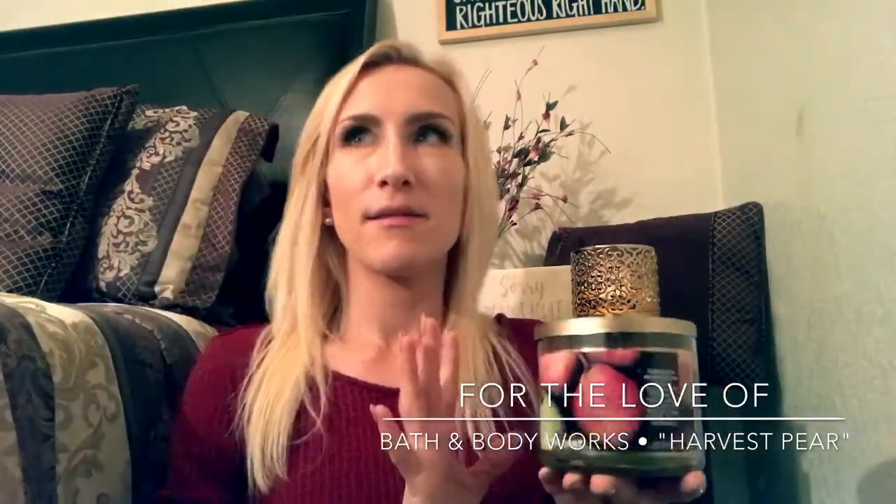I lit this up in my half bath because I was a little concerned that it might be a light thrower. So I put it in my half bath to isolate the fragrance, had the door shut, and had it going for about three and a half to four hours like I said. I was coming in and out trying to see what I thought of the fragrance. The fragrance itself I really, really enjoy — it's a good fragrance.